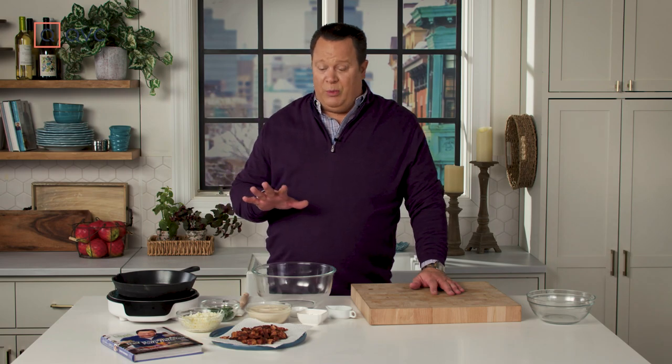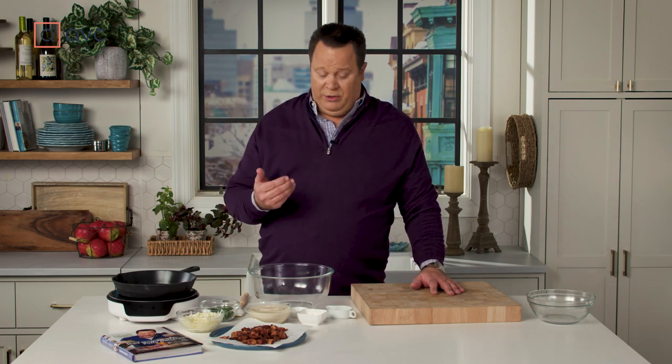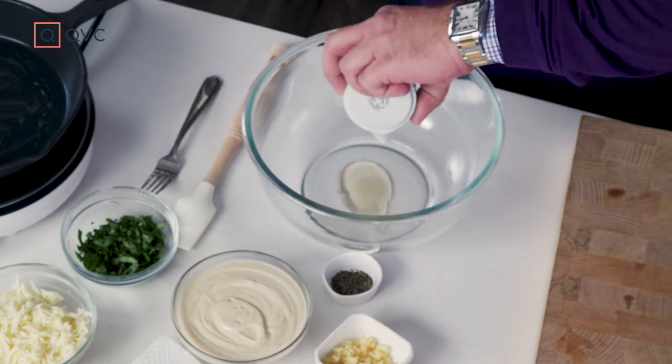While that's roasting, let's get busy with the filling for the casserole, and this is super easy. We've already cooked off some bacon and chopped it up into pieces — you can never have too much bacon. Save some of that bacon fat. I'm from the South; we season everything with rendered bacon fat, so we're going to take two tablespoons of rendered bacon fat and put that first into the bowl.